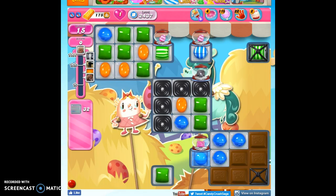Hi friends, this is Suzy, your Candy Crush Guru, here to help you solve the puzzle of level 2437, where we have 15 moves to clear out 32 jelly and reach 64,000 points.